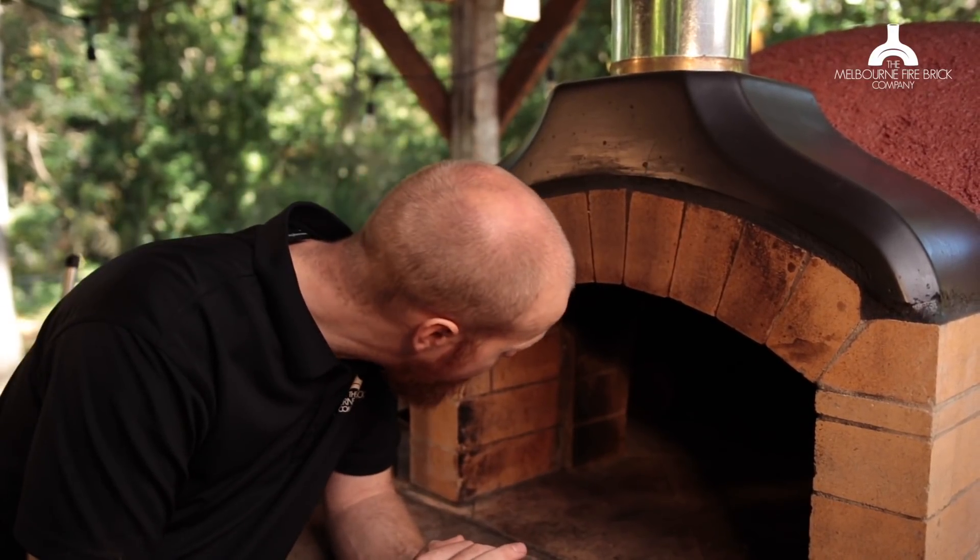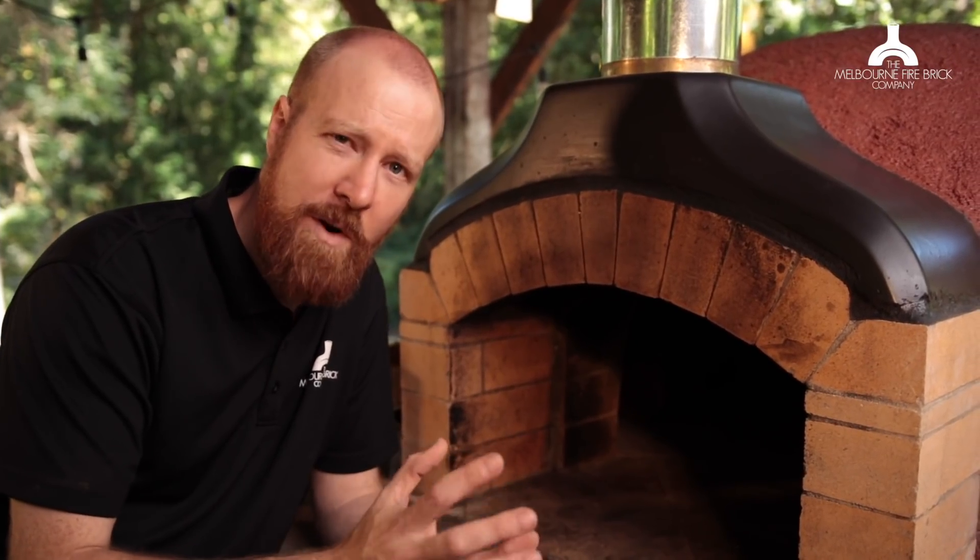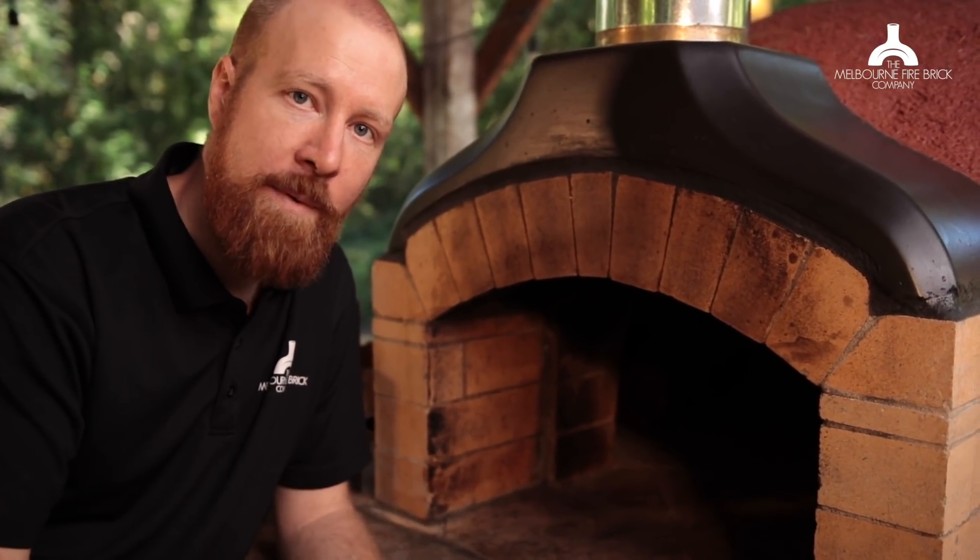We filled the back of the oven with nice, big, heavy timber. How much timber you put in is kind of up to you, and it's going to depend on how hot you want to get the oven. If you load it right up and put in 40 or 50 kilos of heavy timber, you're probably going to take the oven to over 500 degrees, depending on the kind of wood you're burning. We put in a moderate amount — probably about 20 kilos — because we just want to do some pizza. So the next step, now that the big heavy timber is in the back, is we're going to build our log cabin style fire.